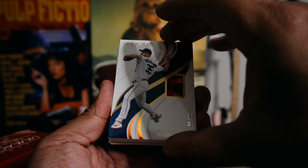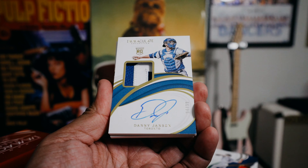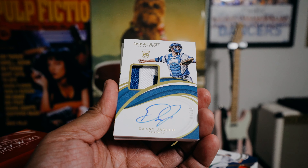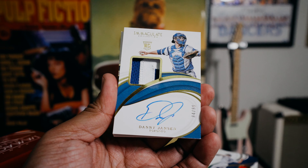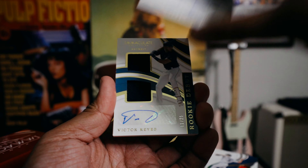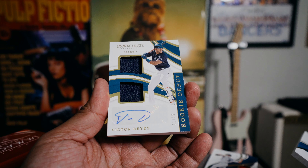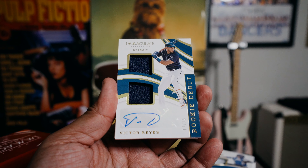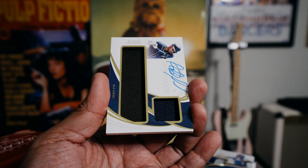That's a pretty good one — best card so far. Next, Danny Jansen, numbered 84 of 99. This is a rookie patch auto — nice patch, on-card autograph for this card. Then Victor Reyes Rookie Debut, 11 of 25.